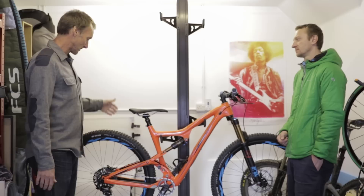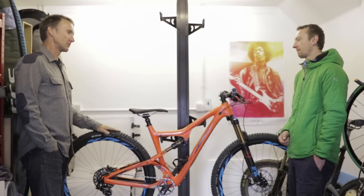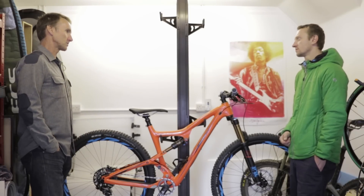Especially with the new 941 fat rims — boy, it's such a game changer. It makes the bike so much more capable. You've already got great traction with the 29er, but then to pop that up by another 20% plus, it's really, really impressive.